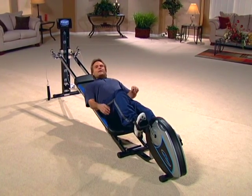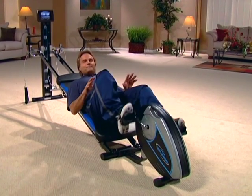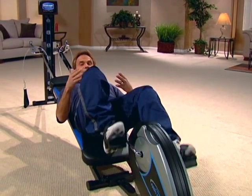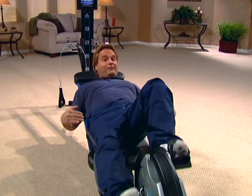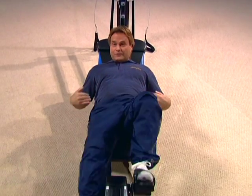Dr. Brown, in his research with stroke patients, realized that the body was not being loaded evenly on a stationary bike because you're sitting on the seat. But by simply combining the ergometer stationary bike with a dynamic incline platform like the Total Gym, he noticed that it loaded the body evenly — so there's consistent load when using the Cyclo Trainer on the Total Gym.